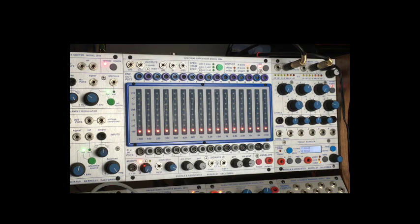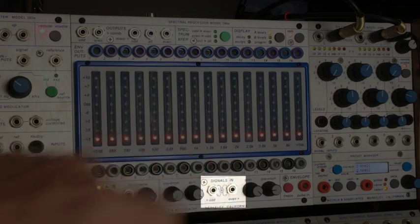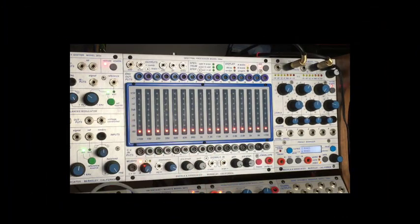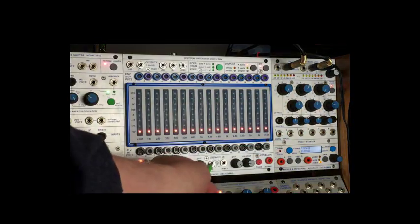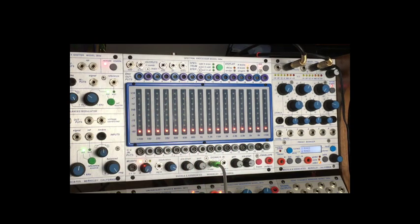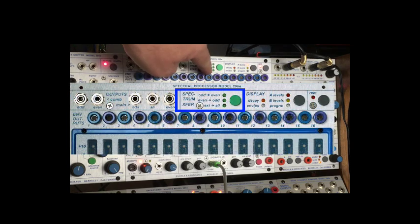The first exercise they have you do is take a signal and put it into signal in — these cross-connected signals, either one will do. I'm going to use some white noise. Here's the white noise and I'm going to put it into signal in. I'm going to choose odd — it doesn't matter which one you have. The next thing you need to do is make sure that the spectrum transfer all lights are out; you can just toggle through that.